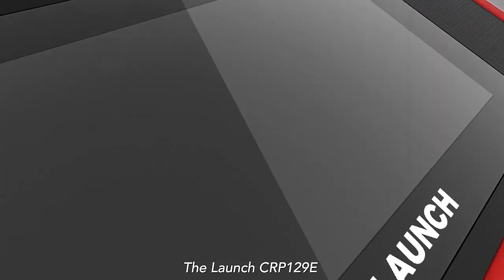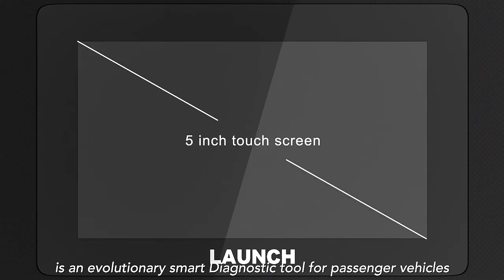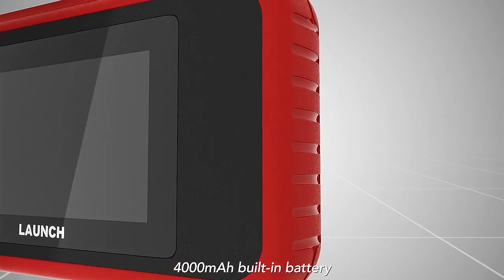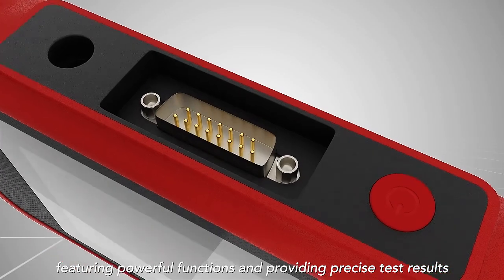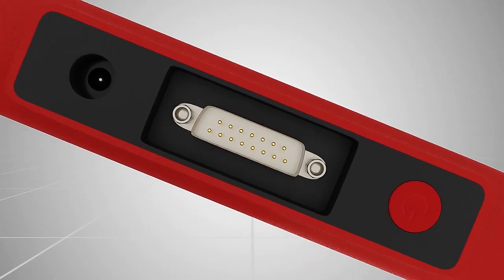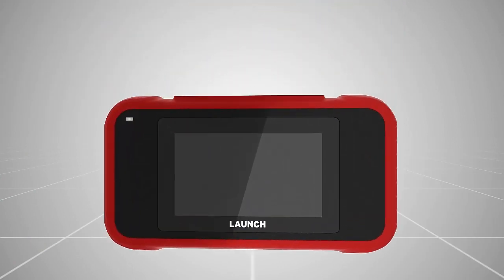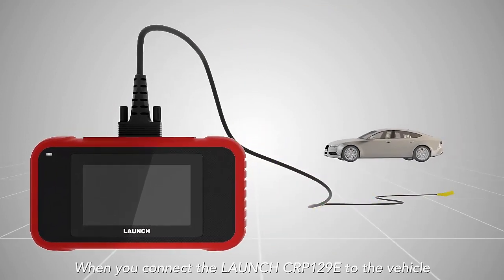The Launch CRP129e is an evolutionary smart diagnostic tool for passenger vehicles, featuring a 5-inch touchscreen and a 4,000 milliamp built-in battery. It offers powerful functions and provides precise test results. When you connect the Launch CRP129e to the vehicle, it will start the auto-detect process.